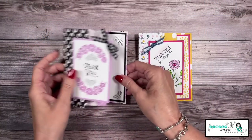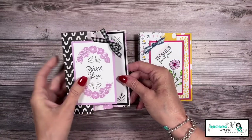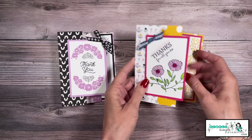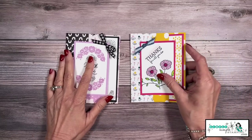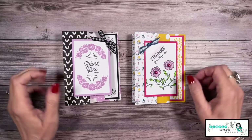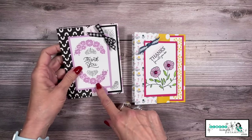I love fun folds and I love easy fun folds. This one definitely falls into the category of fast, easy, fun cards. We're going to let designer series paper be the star of our cards. We're going to create this very simple thank you card.